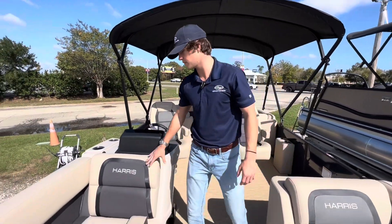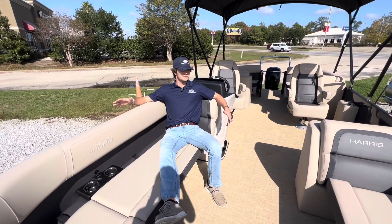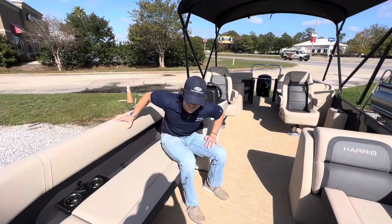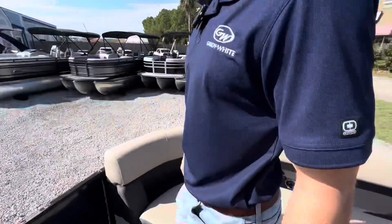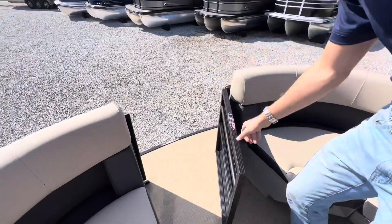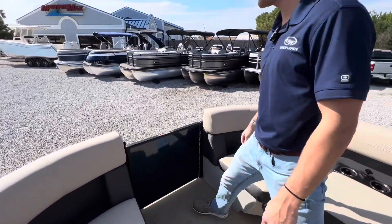These seats are so comfortable — there's plenty of space. And then I want to take you to the bow door. Just pop this open, run, jump off. Beautiful door.